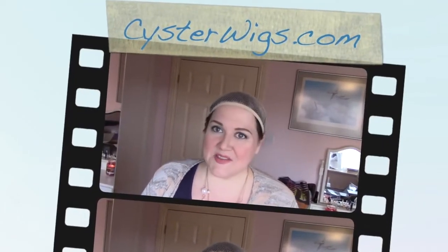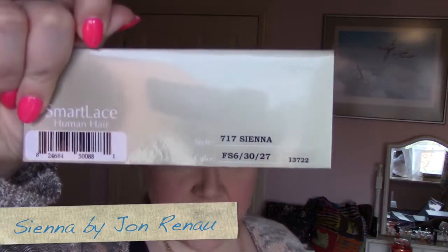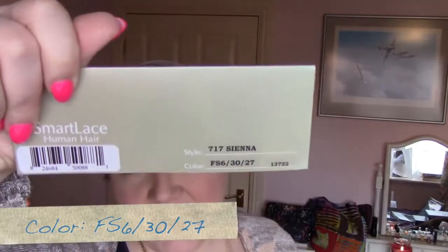Hi there, wig lover. This is Heather from CysterWigs.com, and today I'm bringing you a review of a Jon Renau Remy human hair wig called Sienna. The color is one of their chocolate collection colors for human hair, which is FS6/30/27, also known as toffee truffle.